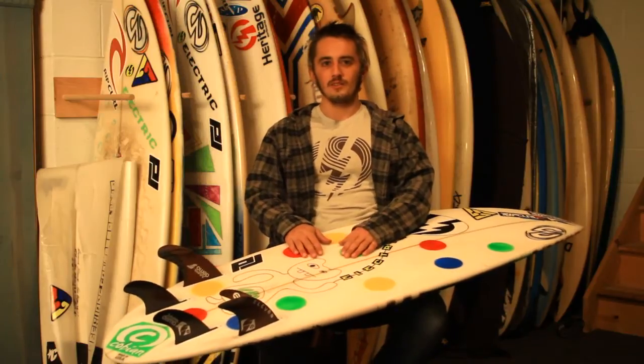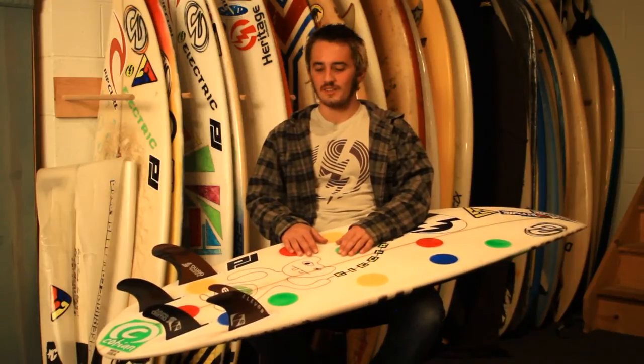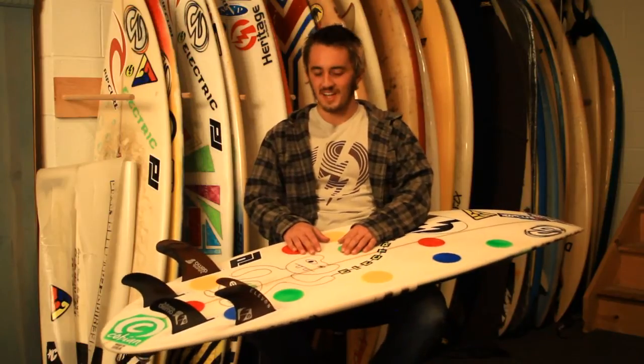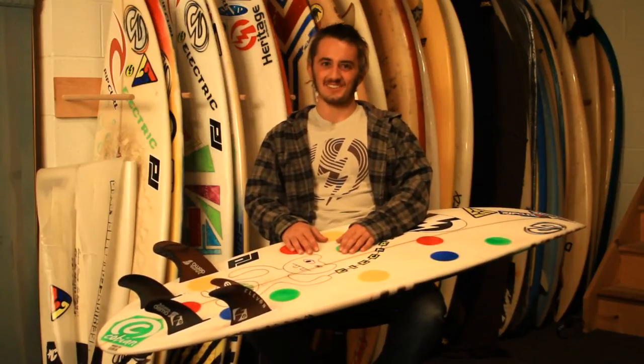Futures came out with a new fin called the Elevon kind of a while ago, but they were just released to the public somewhat recently. We got a set like three months ago at the shop, and after nobody tried them for that long, I figured I should take them out and test them. Rode them last night for the first time and it was terrible — I had no fun. I took them out today again, so I'm going to list off the first impressions here.